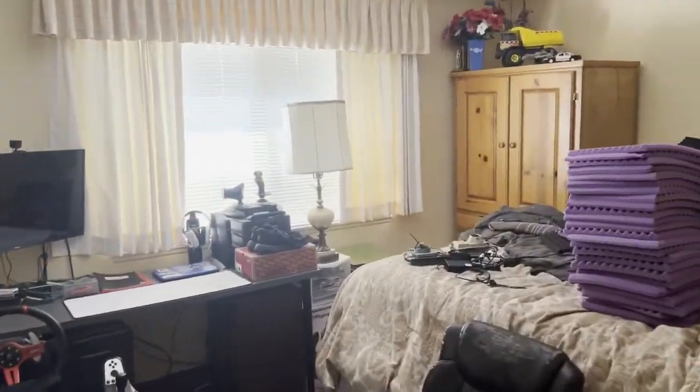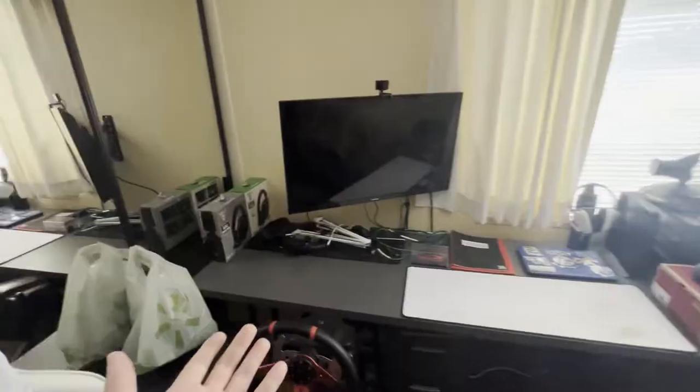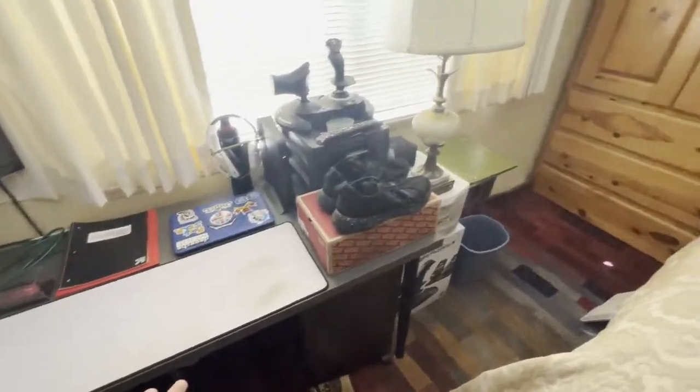Let me give you a look at this room. As you can see, there's foam and then a desk that has a few things on it, my racing sim, and then a bunch of clothes. This room has basically been like a storage space for me and it's time to change that.